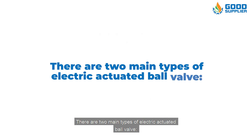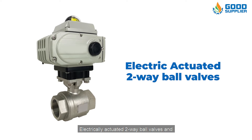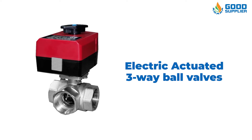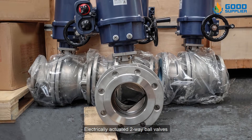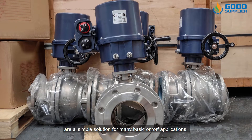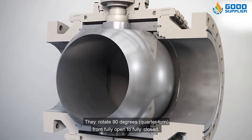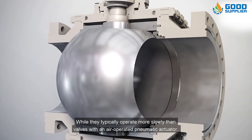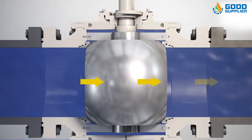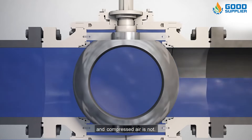There are two main types of electric actuated ball valve: electrically actuated two-way ball valves and electrically actuated three-way ball valves. Two-way ball valves are a simple solution for many basic on-off applications. They rotate 90 degrees — a quarter turn — from fully open to fully closed. While they typically operate more slowly than valves with an air-operated pneumatic actuator, electricity is often available when compressed air is not.